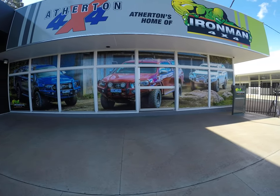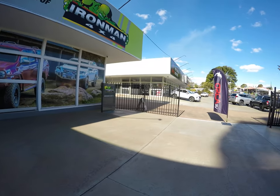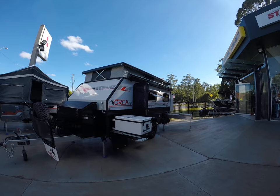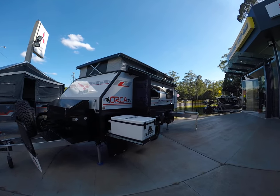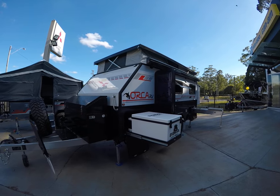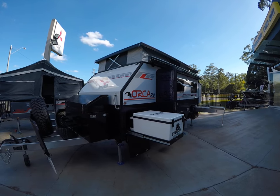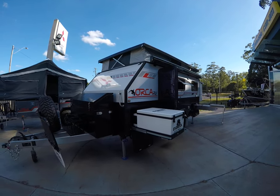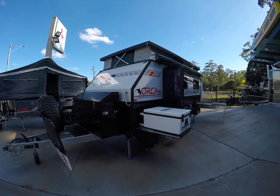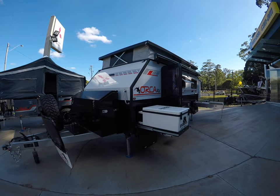G'day guys, Jack here from Atherton 4x4, just doing a quick virtual tour on our all-new Orca RV. This is the 4 berth 15 foot. What we're going to do today is go around the van and show you a few features. If you have any questions, feel free to send us an email, comment on our Facebook page, or come on in — we have brochures galore.